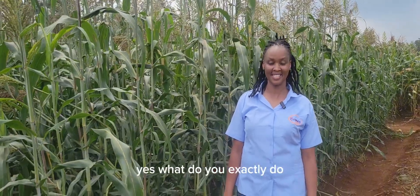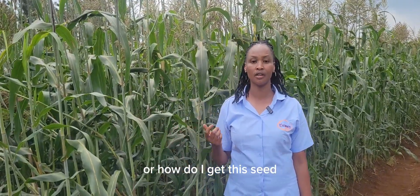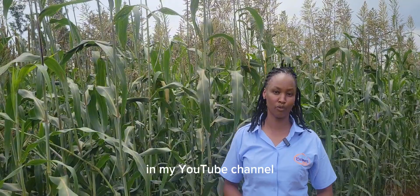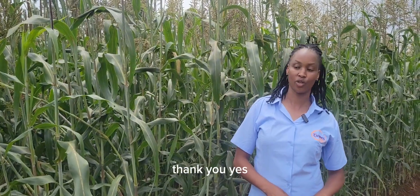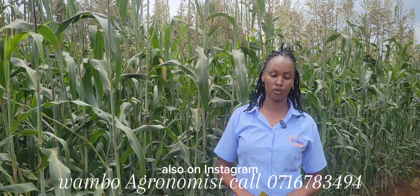Ambo, you're an agronomist — what do you exactly do? I normally advise farmers. I'm so passionate about farming. Farmers reach out and ask what they can do, where to plant, or how to get seed. That's what I do on a daily basis. But I am also a farmer — farming is most important. How can we find you? You can find me on my YouTube channel — please subscribe. My name is Awambo Agronomist Kenya on YouTube. You can also find me on TikTok — Wambucrop Agronomist — and on Instagram as well.